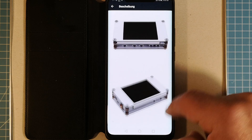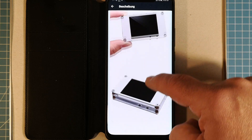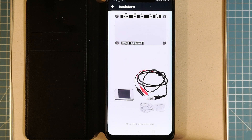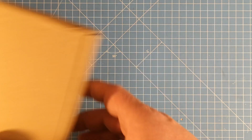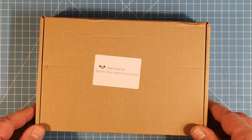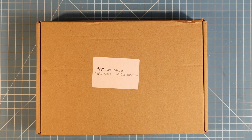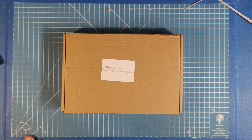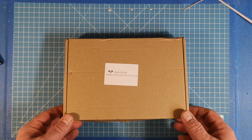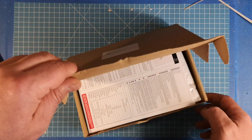Here are some pictures of it — it's a little bright but this is just a quick video. It comes with all the necessary parts. Now we go to the box. The first surprise was that it actually comes in a proper box — I've never seen boxes from these Chinese products before.